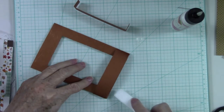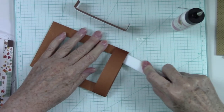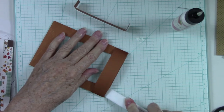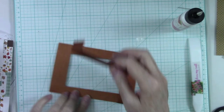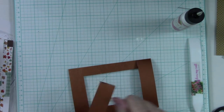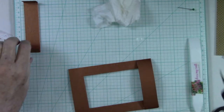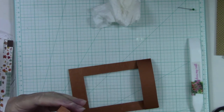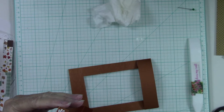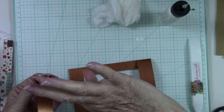Once you get it on there, you can come in with your bone folder and really give it a good smushing — is that a technical term in card making? I'm not sure but hey. We're going to do the same thing over here. Let me wipe the glue off of my fingers because I am getting gluey — I'm pretty sure that is a word in crafting. I think we've all gotten gluey — that's when you get glue everywhere except where it should be.